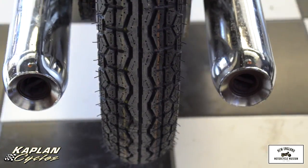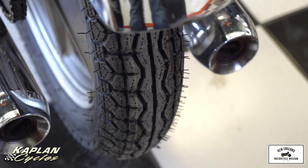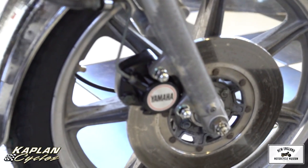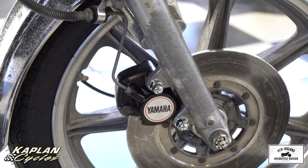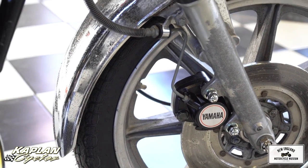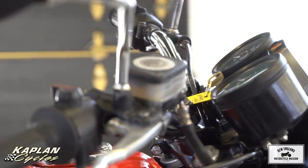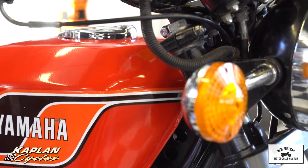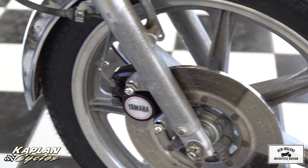The front brake master cylinder was rebuilt, and we installed a reproduction front caliper. Look at the front caliper — it looks exactly like the original Yamaha, but it's a reproduction caliper made out of alloy, not cast iron like the originals which would rust. If you pick it up, it weighs maybe a third of the weight of the stock ones, so you have a little less unsprung weight. It looks 100% stock, but it's a high-performance alloy caliper. Brand new front brake pads were installed, and then we bled the brakes.